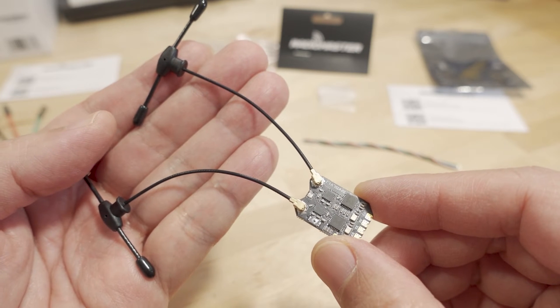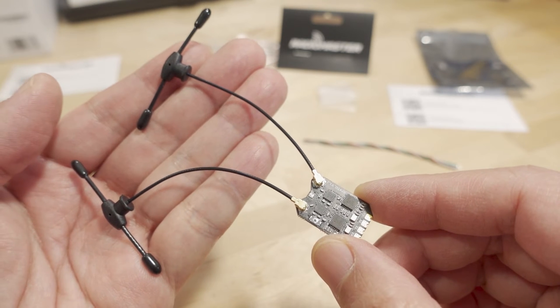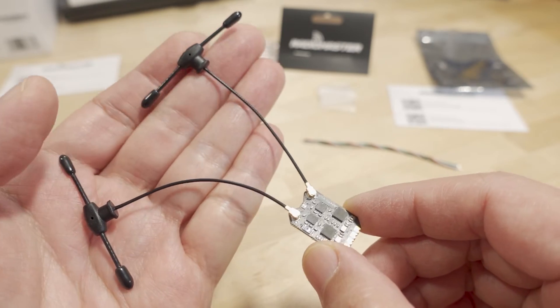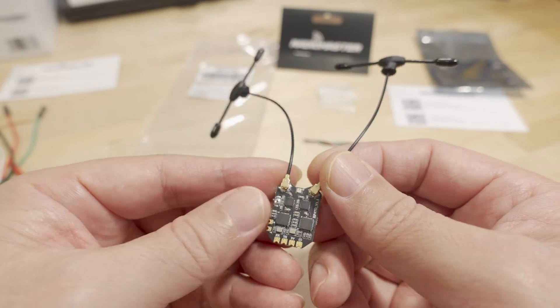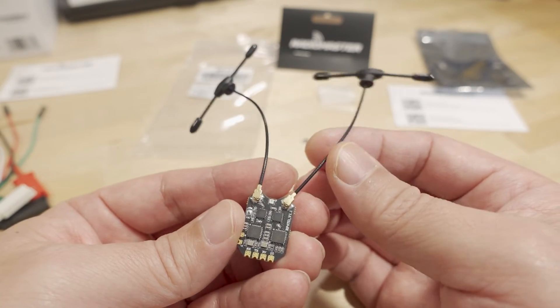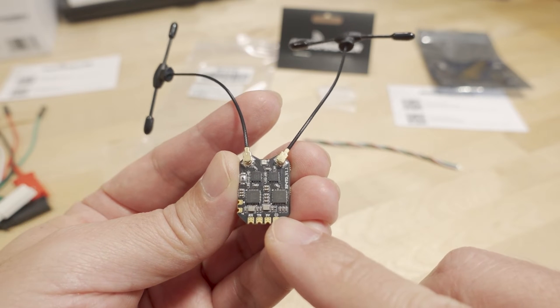We're checking out a couple of new products from Radiomaster. We've got a receiver here and a USB UART tool. This receiver is called the RP-4TD — their newest true diversity receiver. The previous one, the RP-3, had two antennas but was not true diversity; it was antenna diversity, because it only had a single RF chip, the SX-1281.